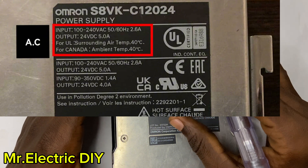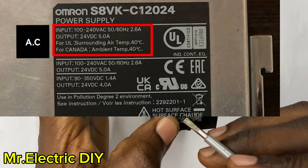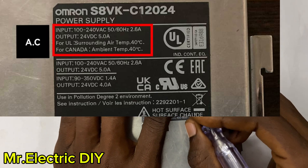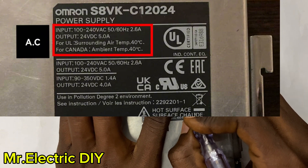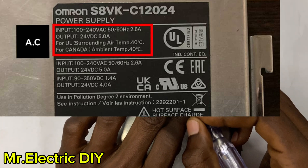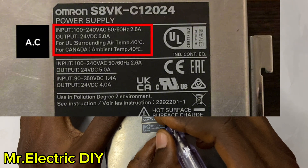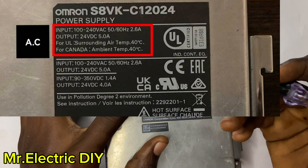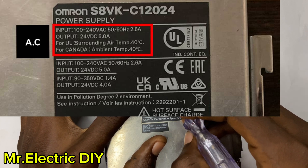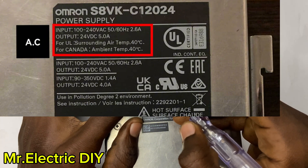The moment I supply this SMPS with the live and neutral, it will automatically draw 2.6 amps of current — even without a load connected. And the output voltage after connecting the AC input and turning on the breaker is going to be 24 volt DC.